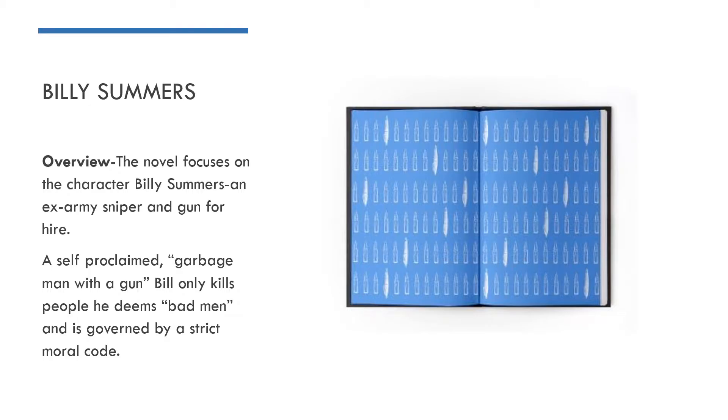So we'll have a look at a very quick overview of the novel and talk about the main thing it focuses on. The novel focuses on the character of Billy Summers. He's an ex-army sniper and a gun for hire. He describes himself as a garbage man with a gun, so he only kills people who fit into what he deems as bad men — anyone that contradicts his own moral code he's willing to kill. If they don't meet that criteria, he will not do the job. So he's quite a likeable character, despite the fact that he is someone who is profiting from murder.